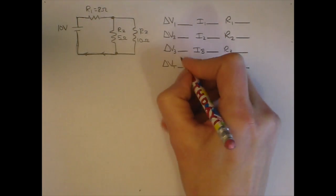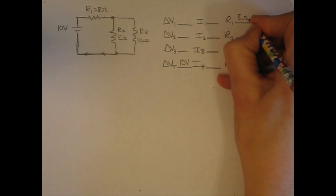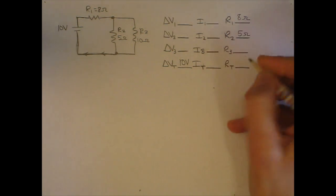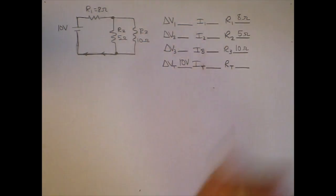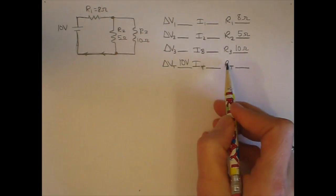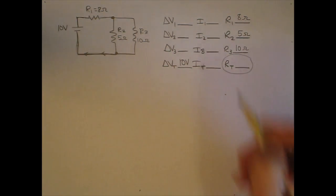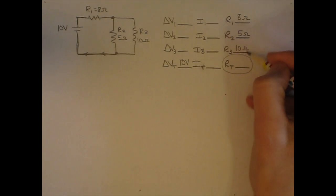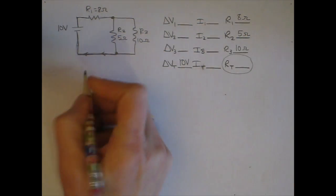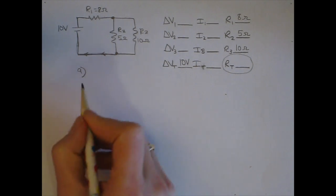Let's fill in the values that we know. The total voltage is 10 volts, R1 is 8 ohms, R2 is 5 ohms, and R3 is 10 ohms. In order to go any further, we're going to have to find the total equivalent resistance. If you know all the individual resistors, you can always calculate this, so let's start with finding the equivalent resistance.